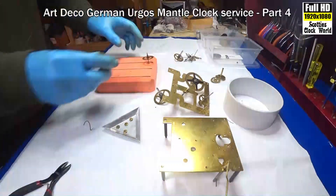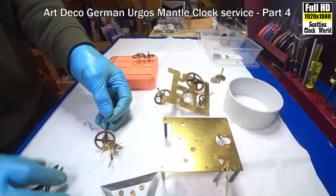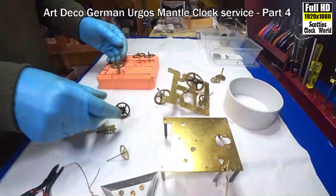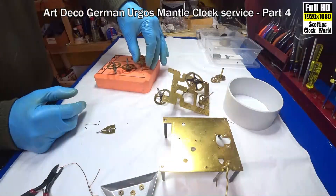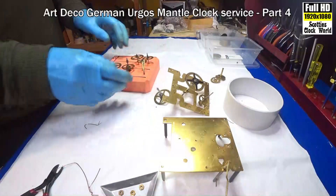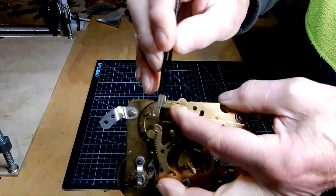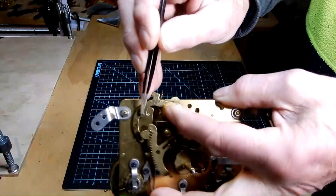Escape wheel goes in. All the nice clean parts. And the strike side: first wheel, star wheel, warning wheel, and the fly. This is the rack hook right here. That pin — when you put the gathering pallet back on, before you hammer it down to keep it firm — that pin has to be properly formed.